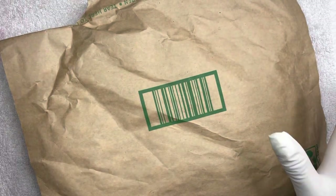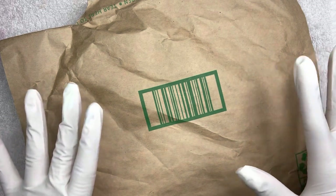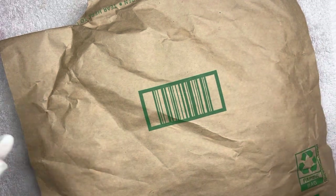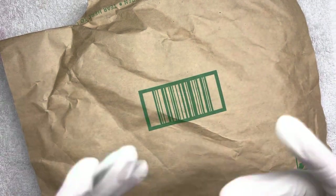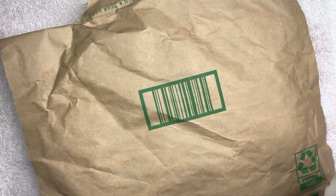Hey nail babes, welcome back to my channel. Here in this video, I will be going ahead and unboxing the Melody Suzy Curlick Nail Brush, and I'm really excited to be showing you guys what it looks like as well as how it works. My name is Jess and I do nail tips and tutorial videos. I'm really excited to be going ahead and opening and unboxing it.